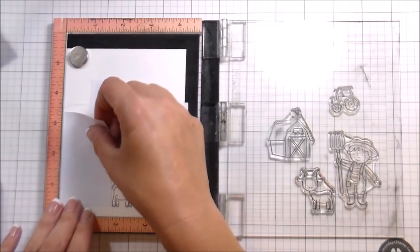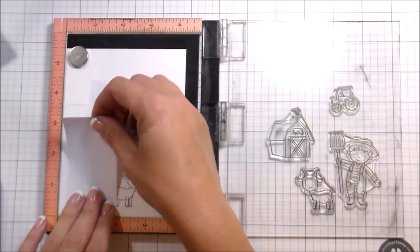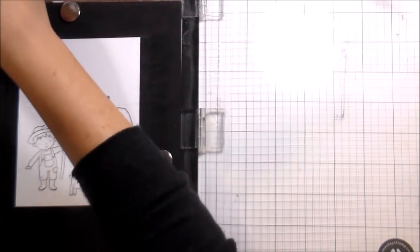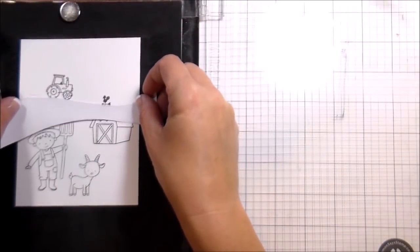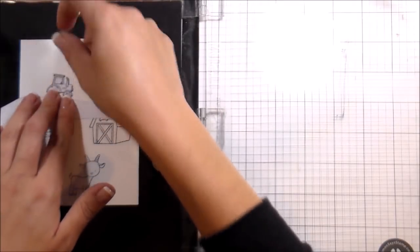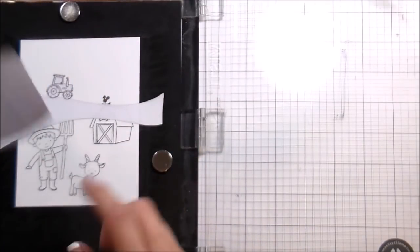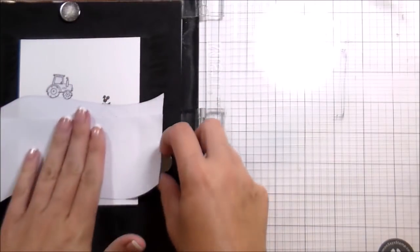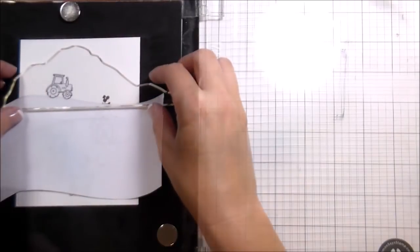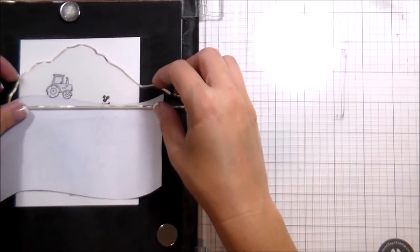I'm also going to need masks for all of these. I did cut a mask for the goat as well, but I couldn't stamp them both at the same time because of how they were positioned. Once that was done, I'm going to put the mask on the tractor because I have to stamp the mountains, but the other stuff will be covered up by masking paper. I'm not worried about completely covering it because the mountain's not going to come down that far.